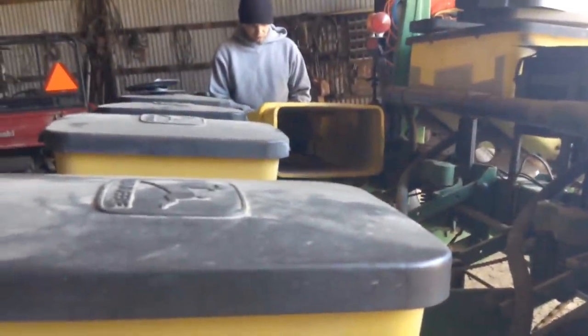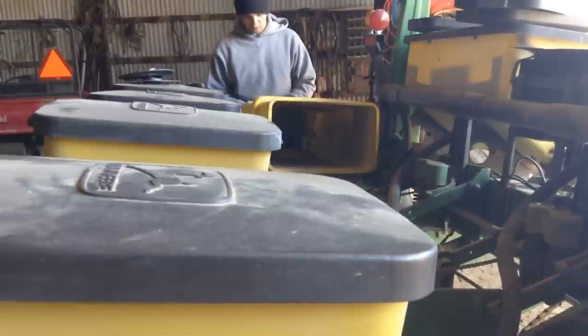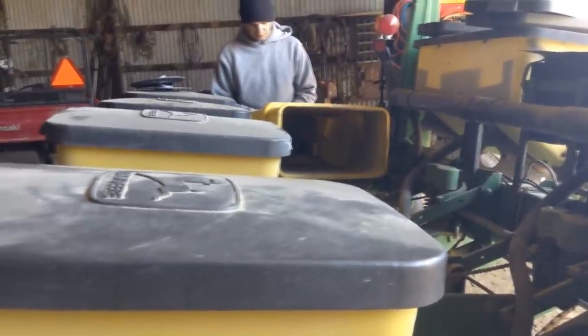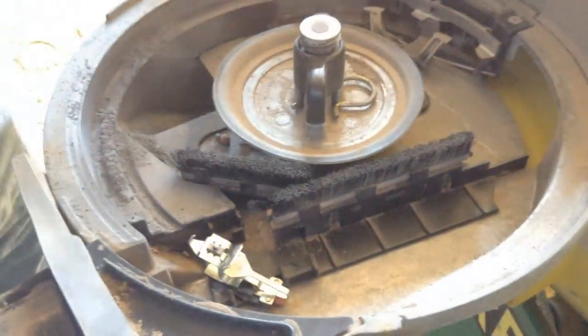The vacuum maintains the pressure on the seed discs that we just changed. Those seed discs pick up the seed and drop it down into this little hole there, and that goes down next to the disc and plants it down there.